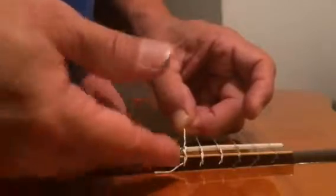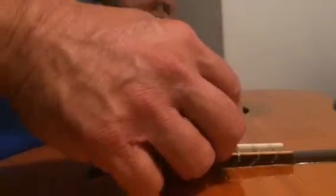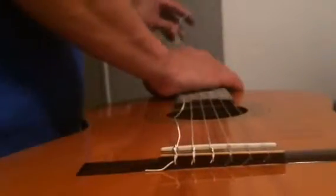This might rattle but you can always cut it. Change camera, let me check. I'm gonna go through here. Because this string is on the outside, we're gonna start from the inside.